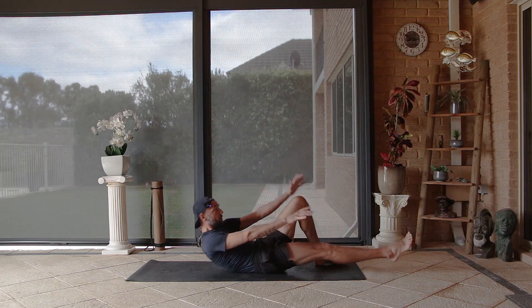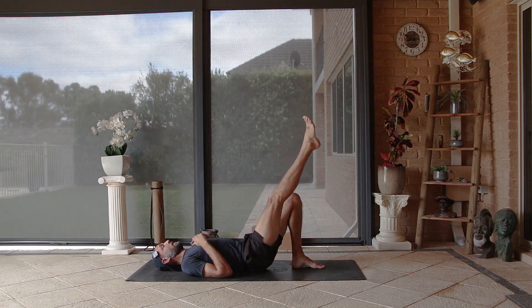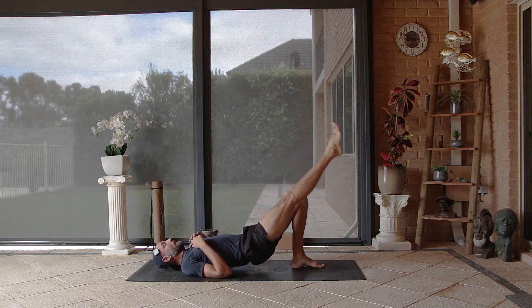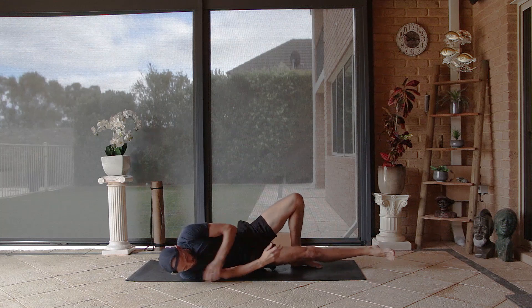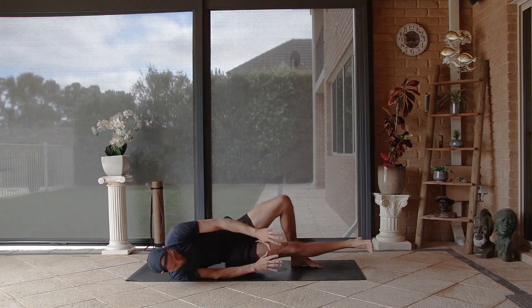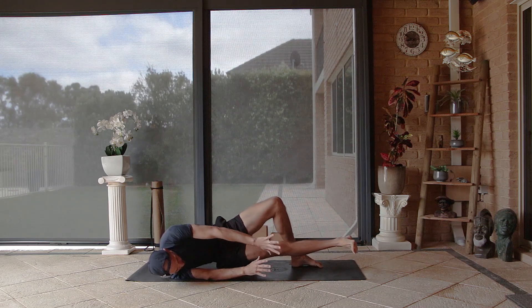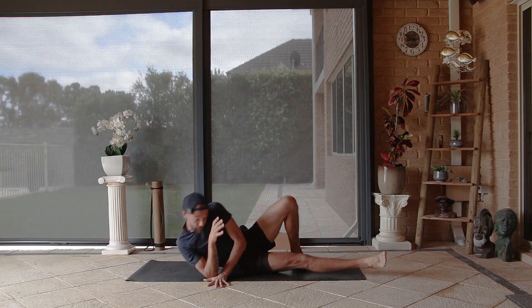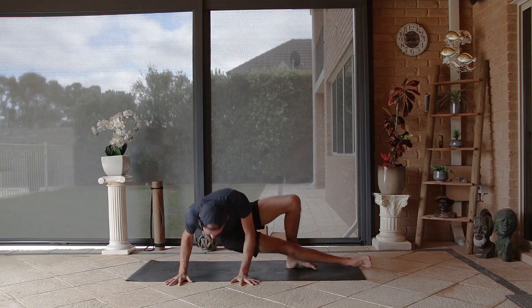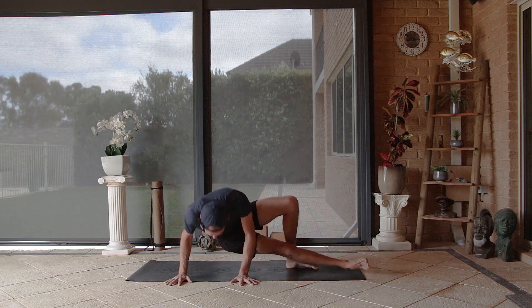Lower down onto the bum, roll onto the back, foot up to the sky — taking that one-legged variation of bridge — two, three, four, five. Lower that leg down with control, coming onto that right shoulder, hovering the hips, and take the hip escape — one, two, three, four, five. Hands outside the body, torso over the hands, and push up — one, two, three, four, five.